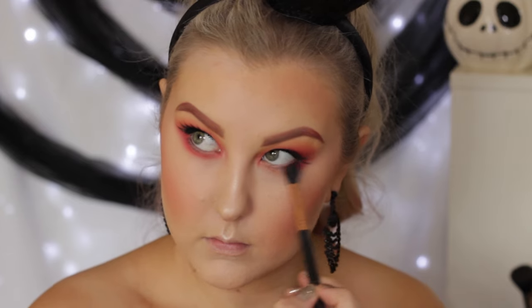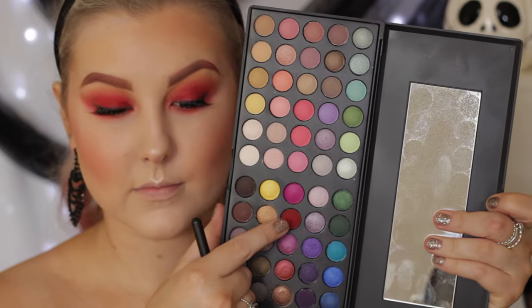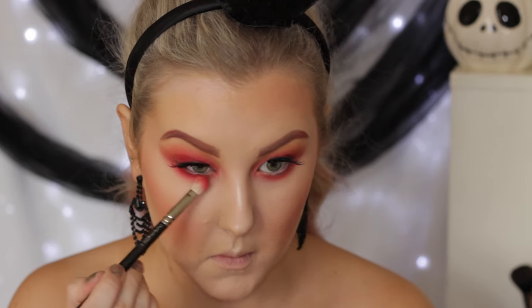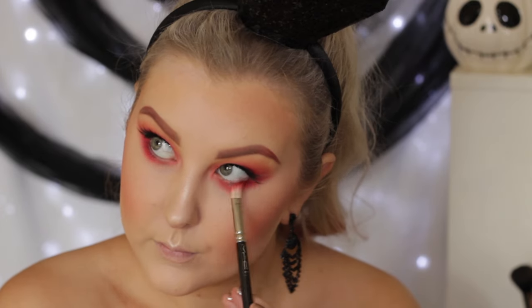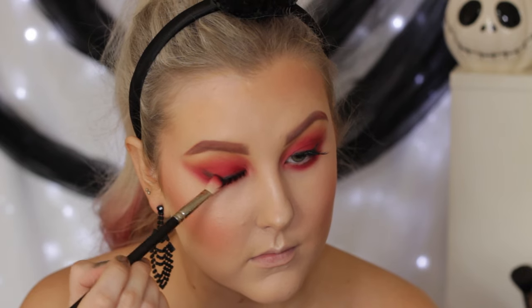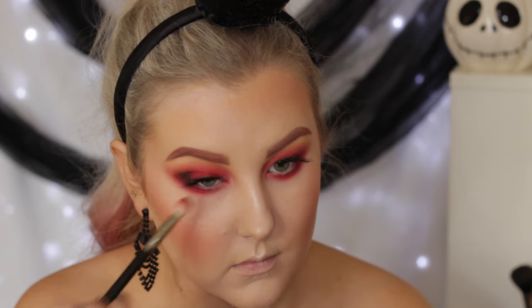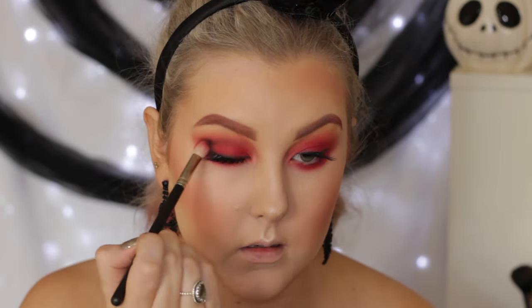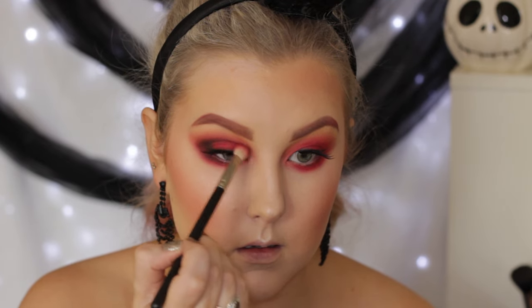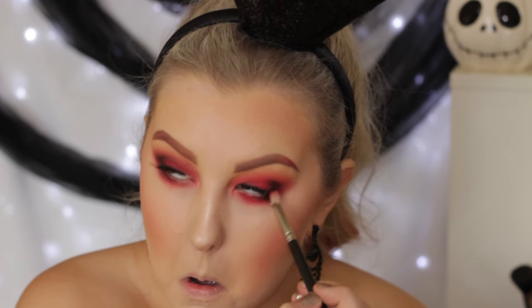And then moving back into the eyes, I'm taking the deep red again from the Take Me To Brazil Palette and just buffing this really messily, taking it quite low under my lower lash line. Then taking that deep red from the Day and Night Palette and using a more precise blending brush to apply this as well. Then I decided to take some matte black to add a bit more definition — the whole look was just red — so I took this in the outer corner, underneath the lower lash line, and right into the crease. I love the way this turned out. I think this would actually be a really pretty eyeshadow look in general, not just for Halloween.